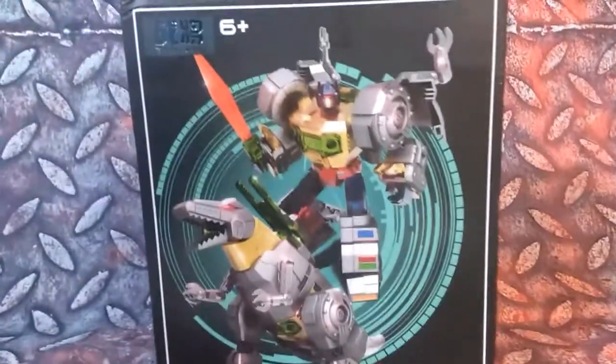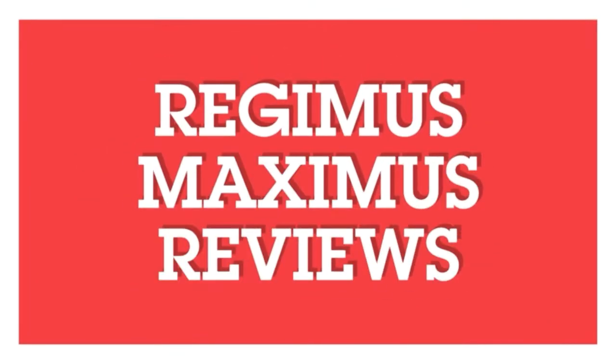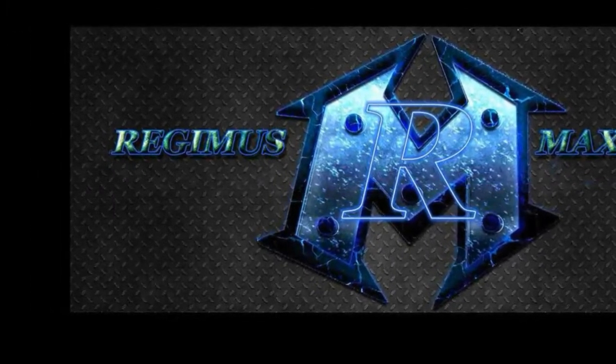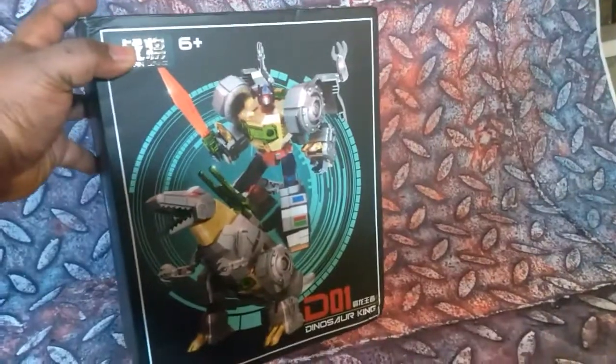Today we are taking a look at D-01 Dinosaur King. What you got right here is Dinosaur King — their interpretation of Grimlock.